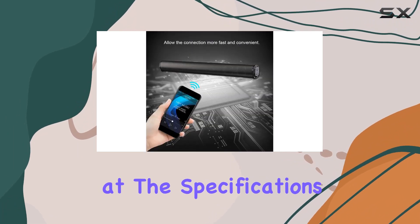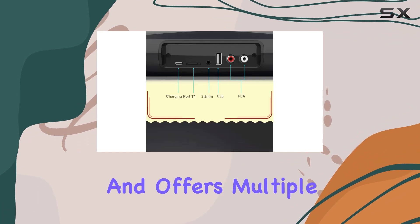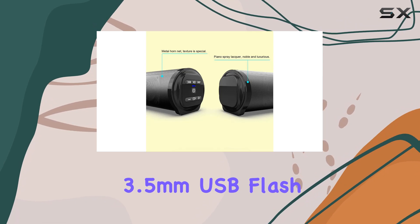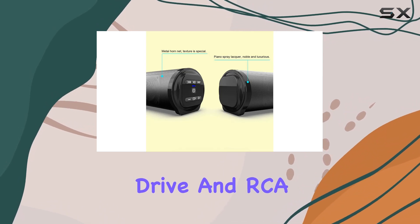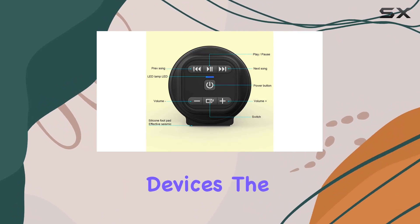Taking a look at the specifications, the soundbar operates on Bluetooth and USB, and offers multiple input modes such as FM, TF, 3.5mm, USB flash drive, and RCA. The versatility and connectivity ensures compatibility with various devices.